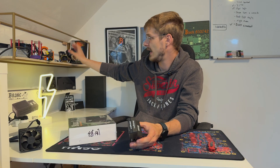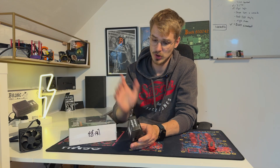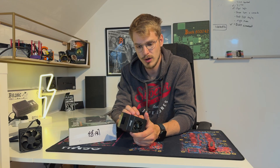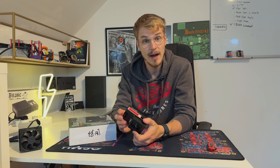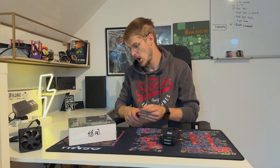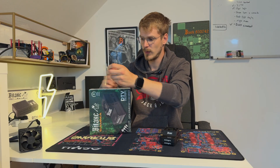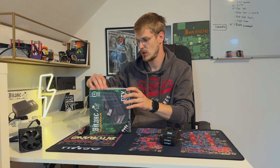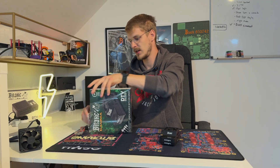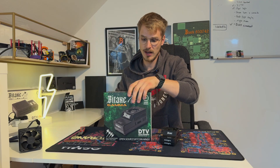I have an Ultra, another Gamma, and a Nerd Axe running as well — you get the point, we just want to look at the thermals and how they perform. I'm really curious about that. First, we want to open up the Gamma package and take a look inside. It's in foil in its dedicated packaging, which I really love to see.